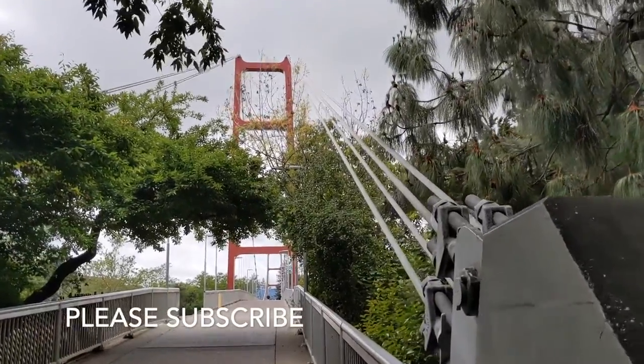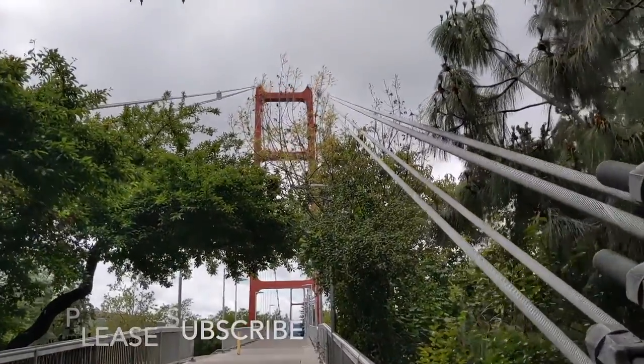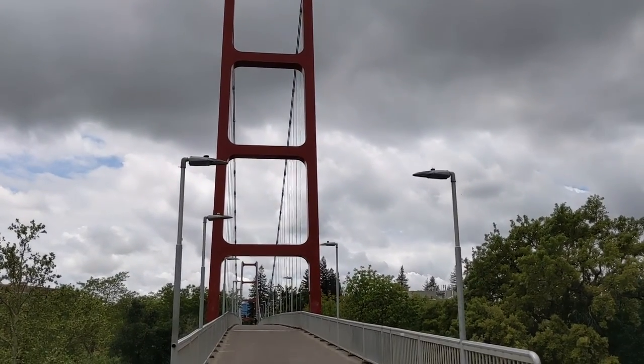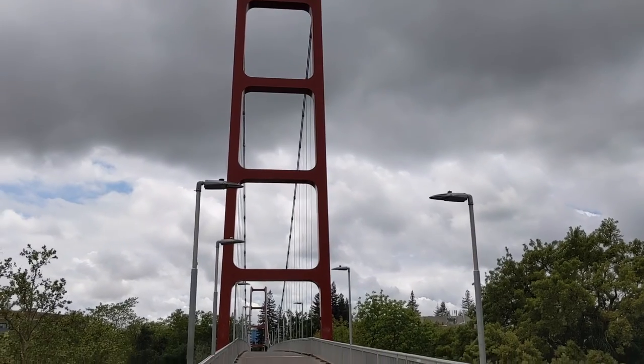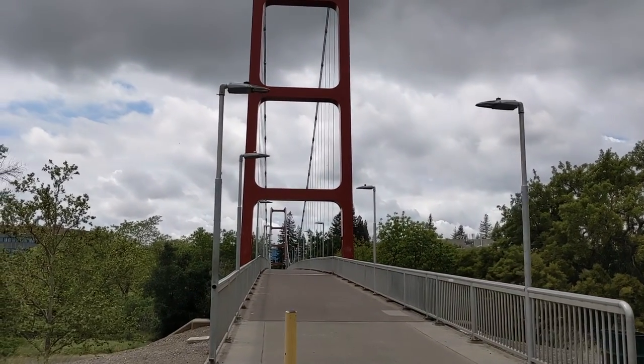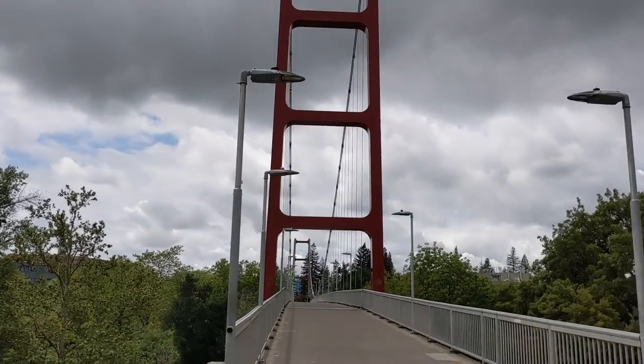Well, well, well. Look what I'm coming up upon. I am in Sacramento, California, and just ahead is a Golden Gate Bridge replica — a pedestrian bridge called the Guy West Bridge.